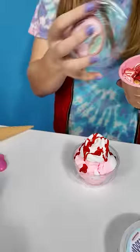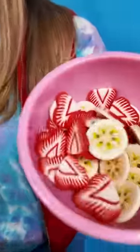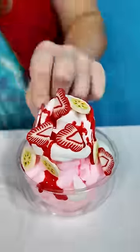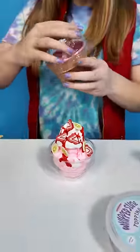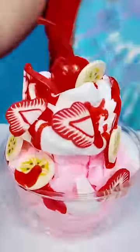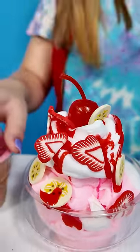Let's add some strawberries and bananas to our ice cream DIY. Perfect! Now for the cherry on top. Ta-da! The perfect DIY slime ice cream for Valentine's Day.